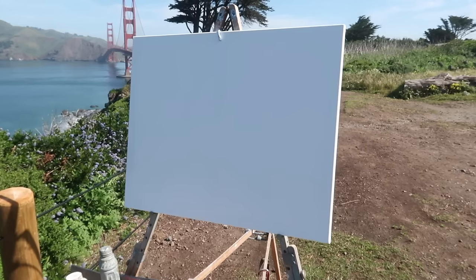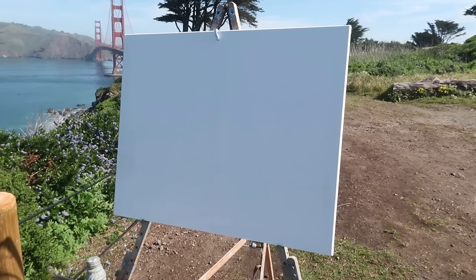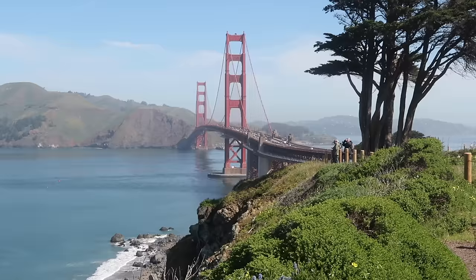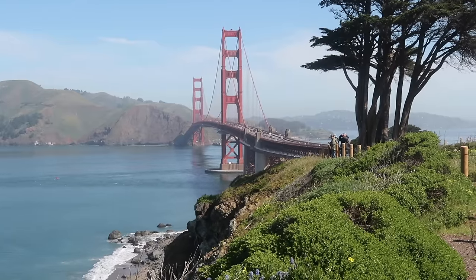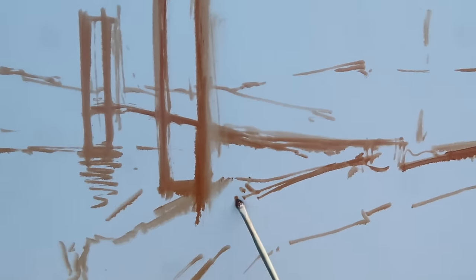Beautiful day here in San Francisco — I'm going to try to make something of the scene behind me. I'm working on a 24 by 30 inch stretched linen canvas. I think I'm going to compose the painting something like this; I do want to include the cypress to the right. Sketching in burnt sienna, trying to get the big shapes in place.